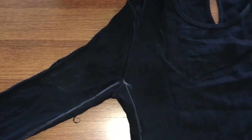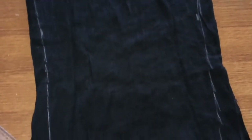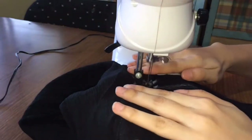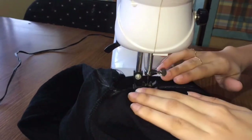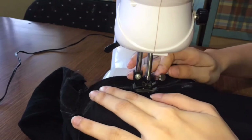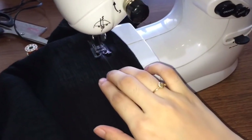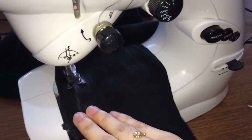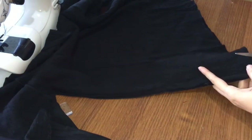The first thing I did was to downsize the top so that it would fit me. I took one inch on each side up to the armpit area. And as you can see, I'm not perfect — nakikita niyo, hindi pantay yung ginawa ko na line. But it's okay. And then I sew it. After that, I cut off the excess fabric.